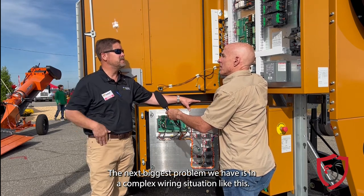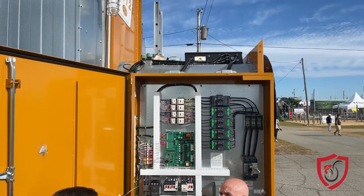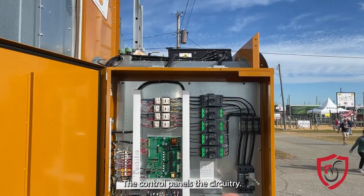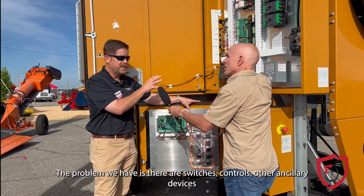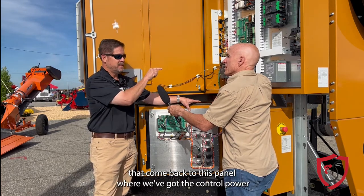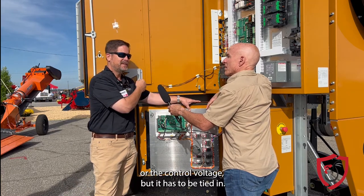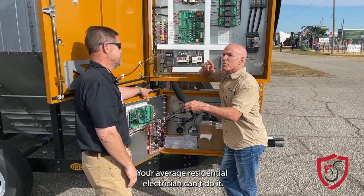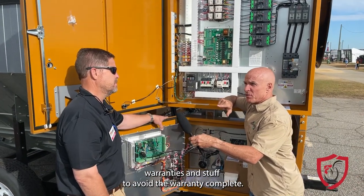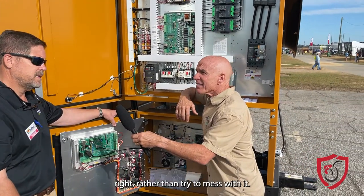The next biggest problem is that in a complex wiring situation like this, it takes a licensed industrial electrician to wire this unit up. The control panels and circuitry come pre-wired from the factory. The problem is there are switches, controls, and other ancillary devices that come back to this panel where we've got the control voltage, and it has to be tied in. Your average residential electrician can't do it. And if you start messing with that, you'll void the warranty completely. So it's almost in your best interest to pay to have it done right.